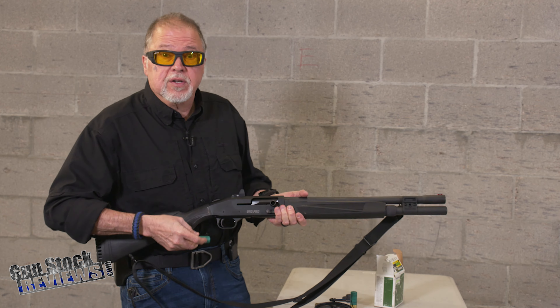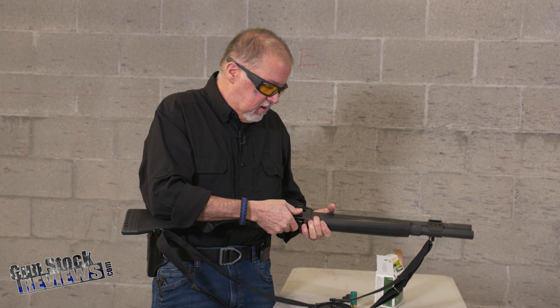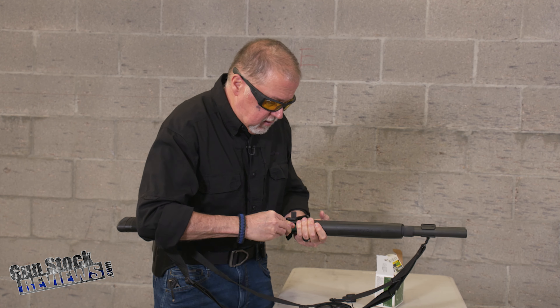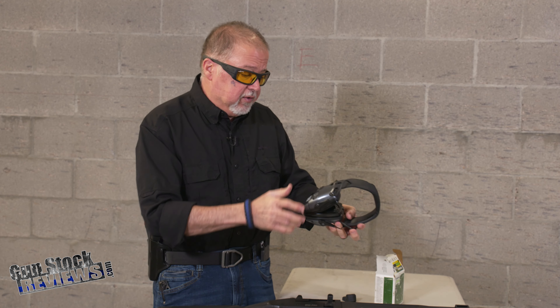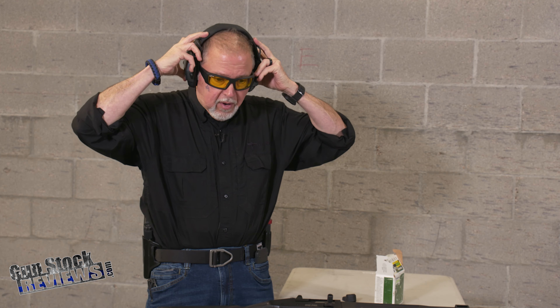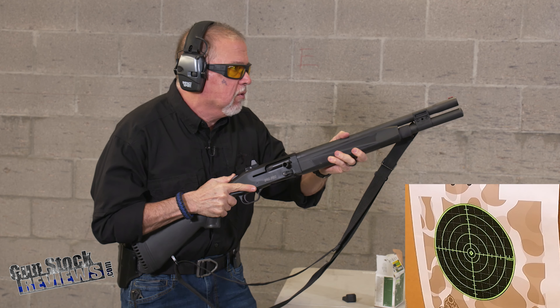Let's go ahead and put it on safety, throw the first round in, and load up a couple of rounds and see where it shoots. Of course, safety always. I'm going to put my ears and eyes on. I'm really excited for this shotgun — I want to see how it performs.